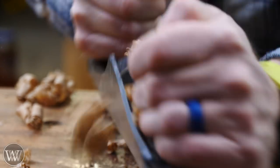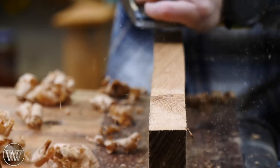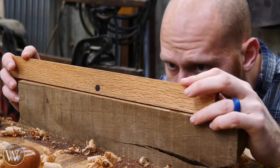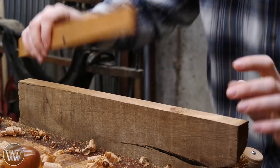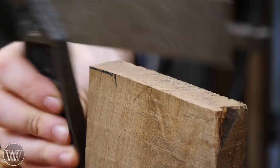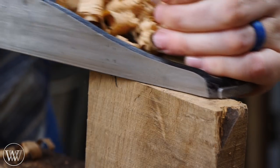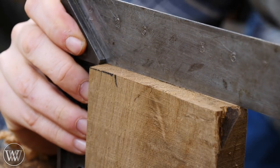Next thing I want to do is actually smooth out one edge. I want to create a reference edge, and this is what I can reference everything off, so I want to make sure that this edge is square, flat, smooth, true — all those fun words. Using some winding sticks to make sure everything is good. Next thing I want to do is clean up one end to bring it into 90 degrees with that reference edge, and these become my two reference surfaces that I can then measure everything else off of.